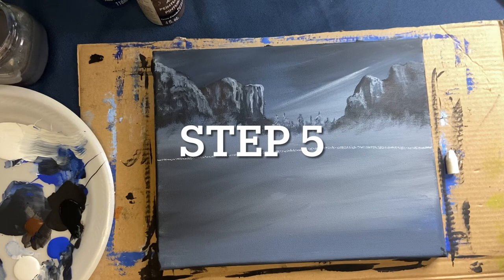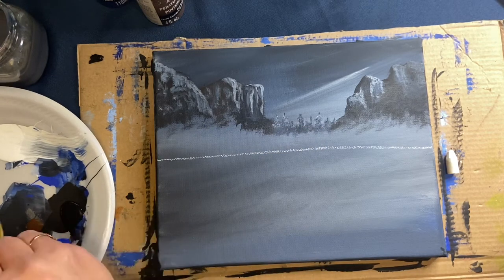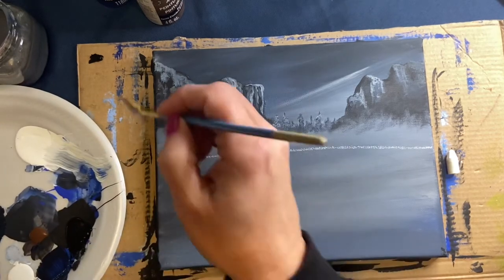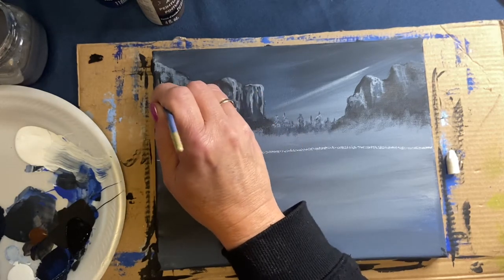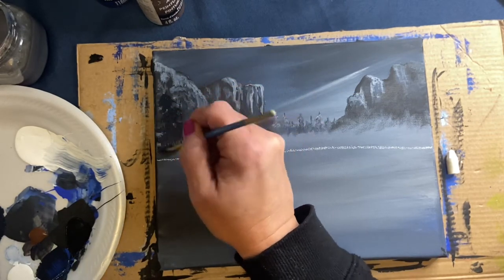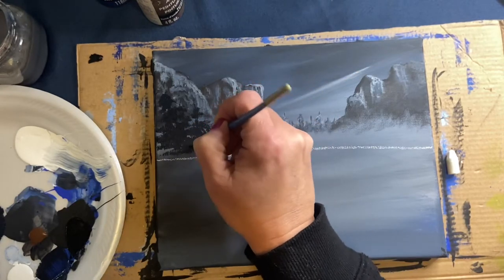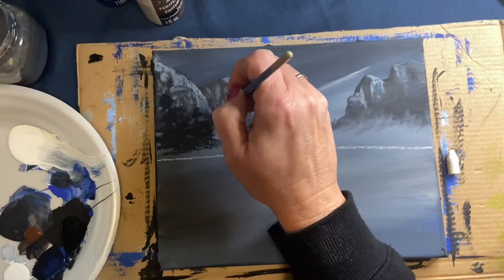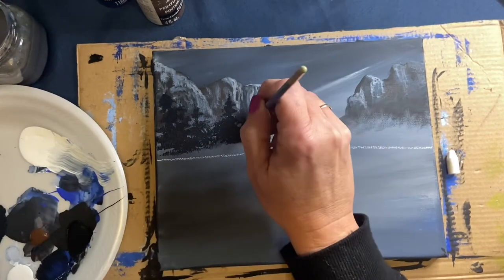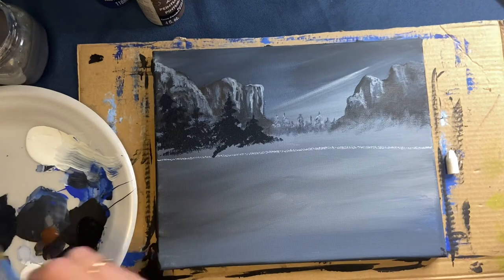For this step we're going to be blocking in some pine trees at the base of the mountain on the left hand side. I'm using my small fan brush, mixing black and blue together, making points at varying heights. With the fan brush, turn it on its side once you've located where you want your trees to be — you want them at varying heights and thicker at the bottom than at the top. It's a really simple way to make pine trees and they don't have to be perfect, because nothing is perfect in nature.